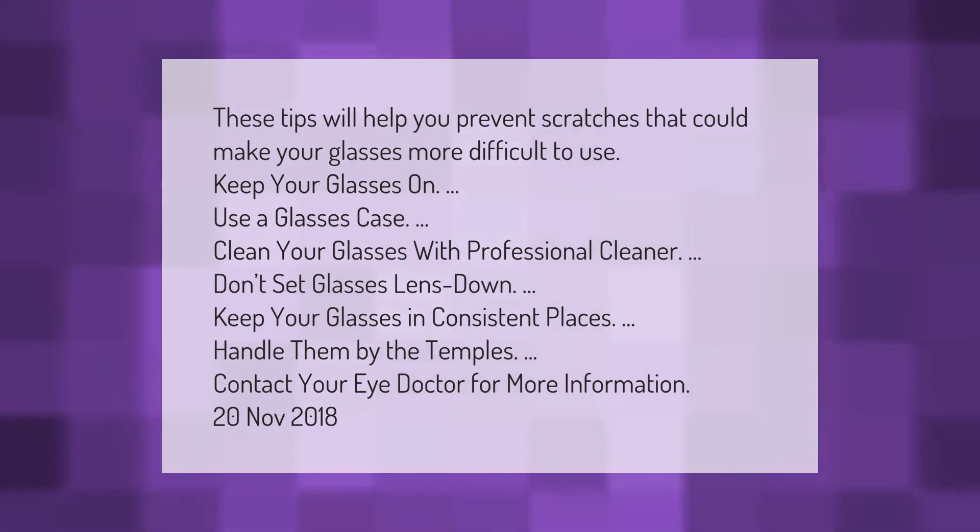These tips will help you prevent scratches that could make your glasses more difficult to use: keep your glasses on, use a glasses case, clean your glasses with professional cleaner, don't set glasses lens-down, keep your glasses in consistent places, and handle them by the temples.